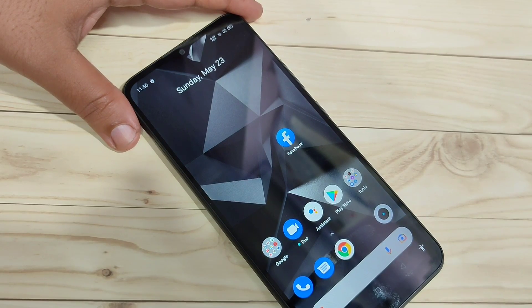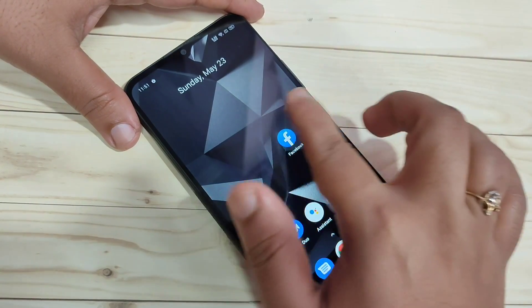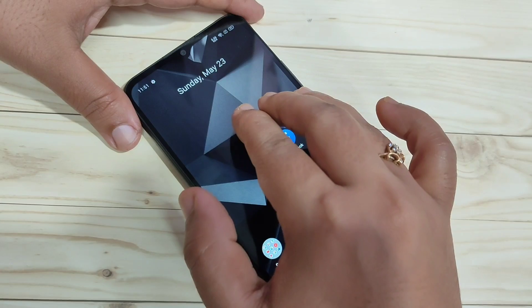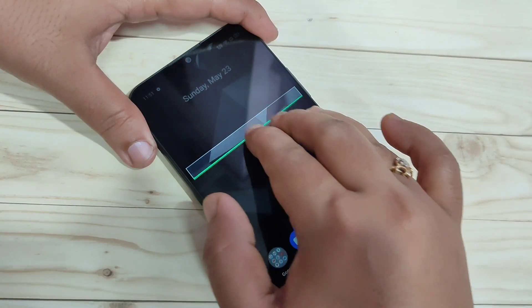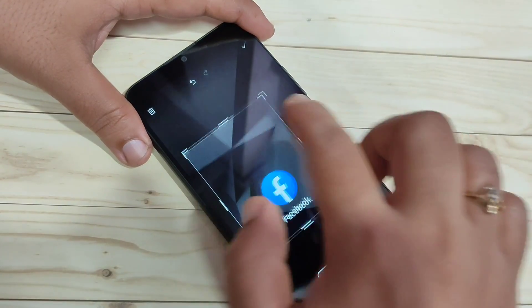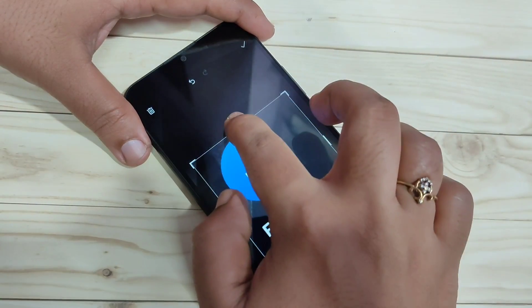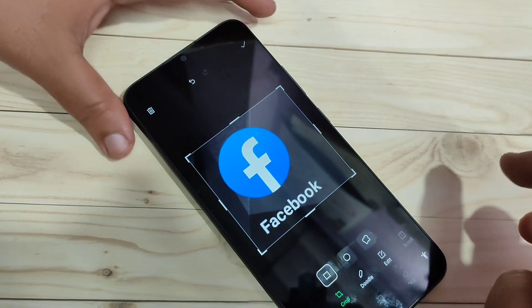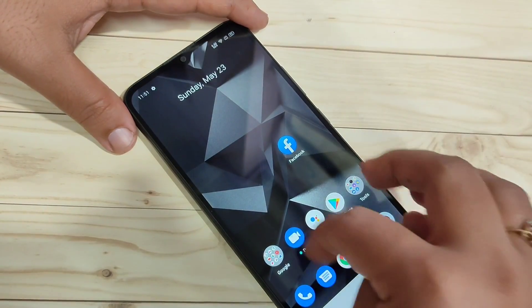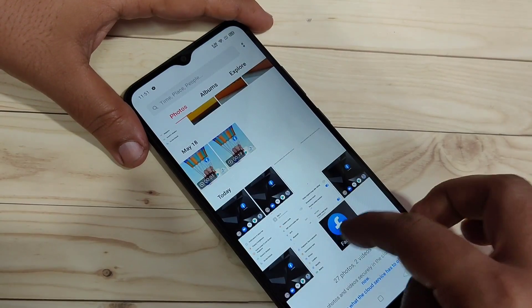Now I'll show you how to take a partial screenshot. Just tap and hold on the screen using three fingers. If you want to capture only a specific area, tap and hold with three fingers, then swipe to adjust the selection area. Select only the area you want, then tap the tick symbol on the top right side to save it.